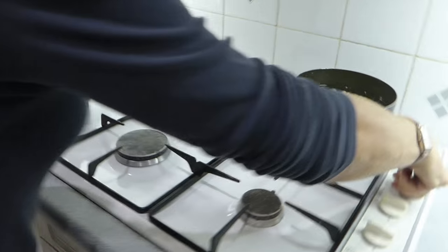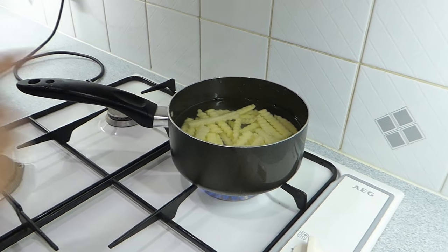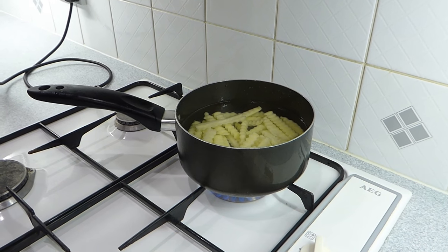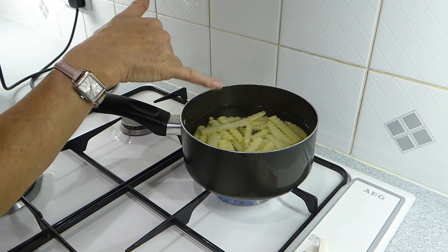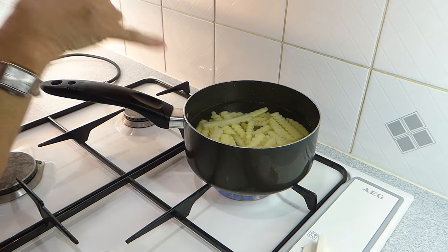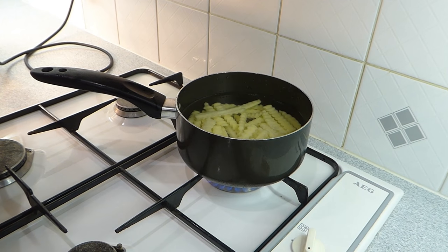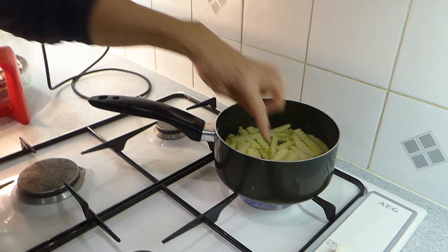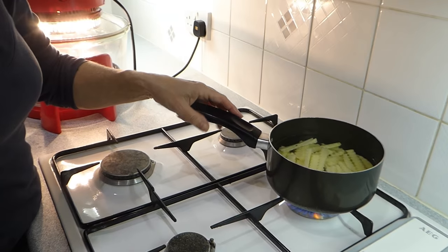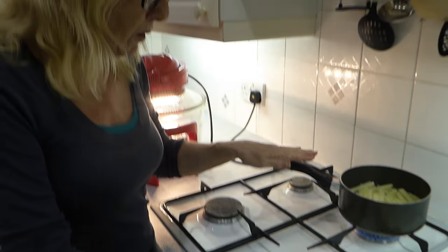I boil them — you can steam them if you prefer — just for five minutes. I'm going to bring that to the boil and boil them for five minutes, keeping an eye on them. It may be a bit less because they're Maris Piper. I do this so they're soft, and then when they go into the halogen oven they're basically cooked — just browning them off, like parboiled roast potatoes. No salt needed.